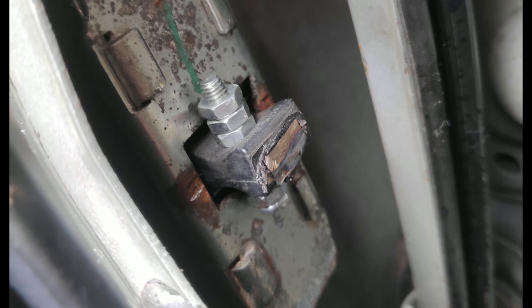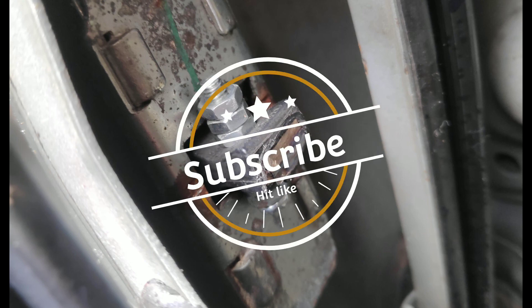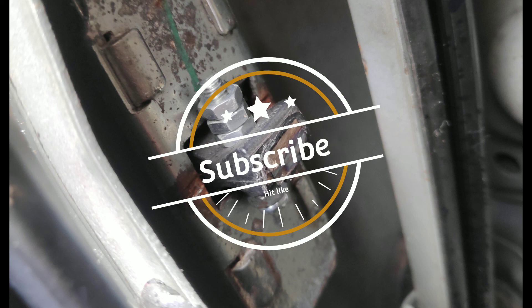I should also mention that the door strap has the potential to be slightly weakened by doing this, so you undertake this fix at your own risk if you decide to use it. If you found this video useful, please consider hitting the like and subscribe button and checking out some of the other videos on my channel as well.